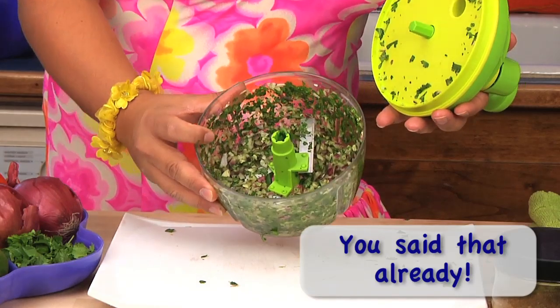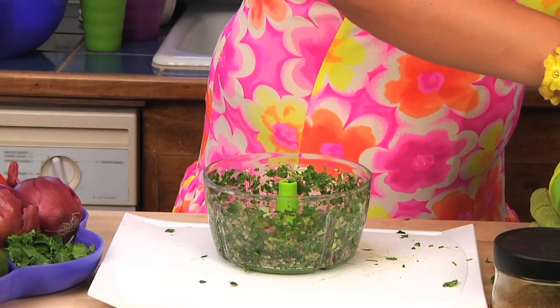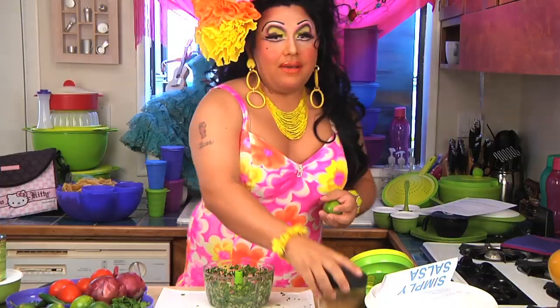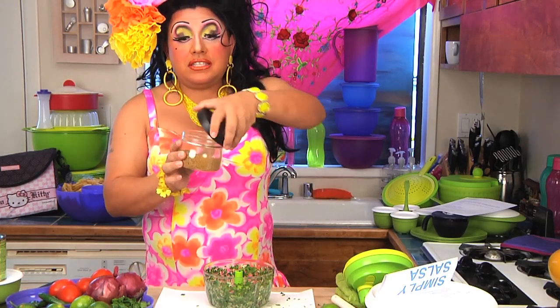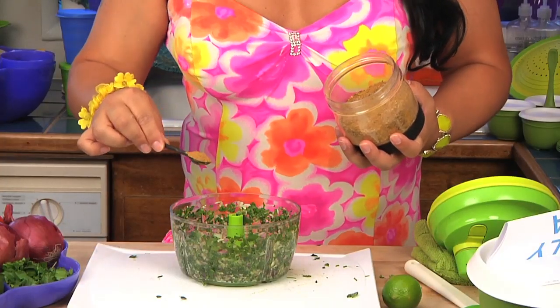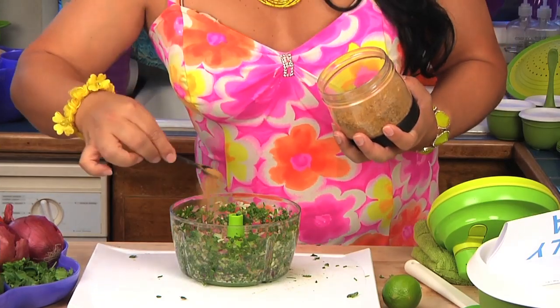Ooh, look at that — it's fancy, it's a fancy machine! So next we're gonna add the rest of the ingredients to really make this salsa. We have the Tupperware chipotle seasoning — hello, shameless plug. This is a little tablespoon of the chipotle seasoning. Makes it nice. I like it a little spicy.